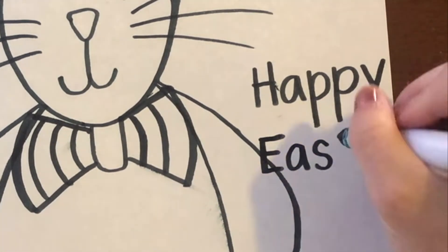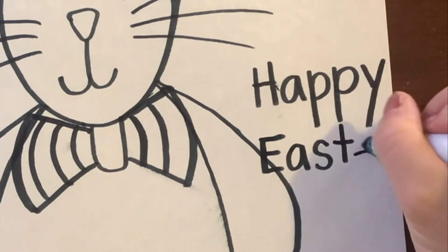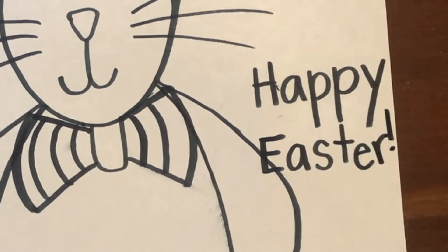S, T, E, R — and I have to squeeze in my R — and an exclamation point. Happy Easter!